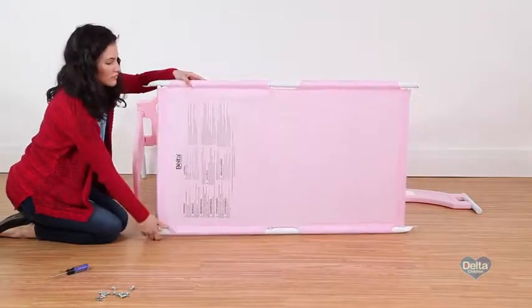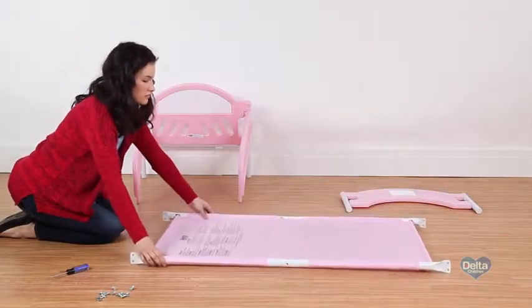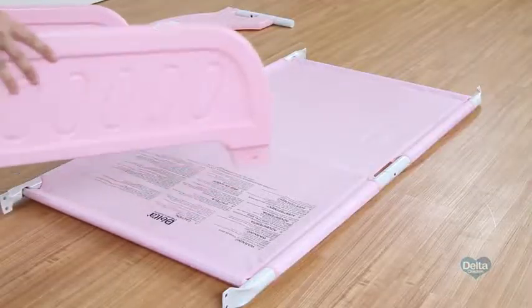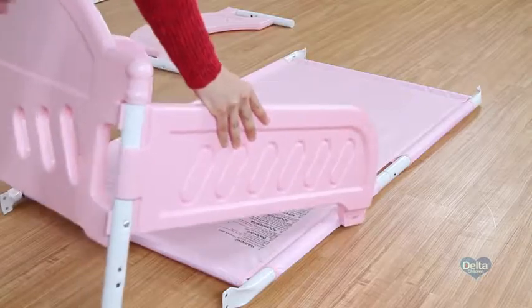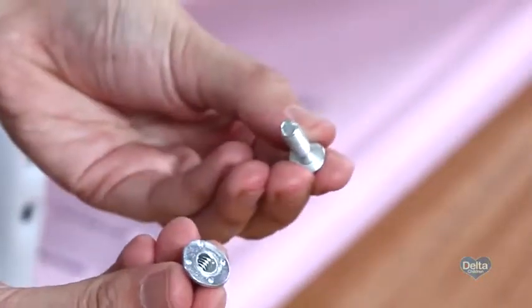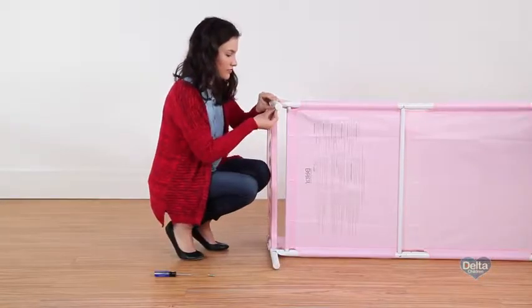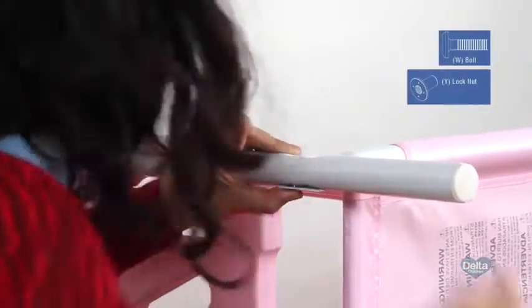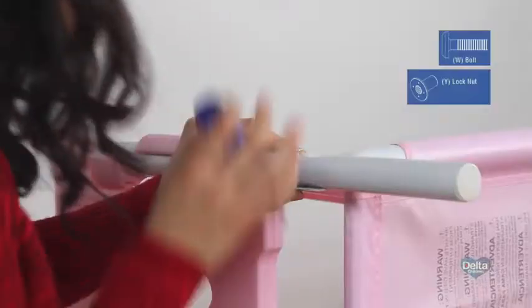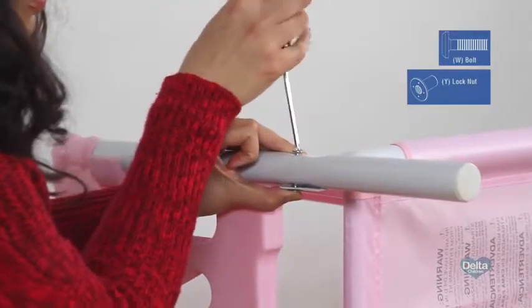Step eleven: with the warning label facing up, insert the fabric mattress support into the bed frame, making sure the flat end of the frames are on the inside of the legs. Secure each corner with two bolts labeled W and two lock nuts labeled Y into the pre-drilled holes in the frame, and tighten with your Phillips head screwdriver.